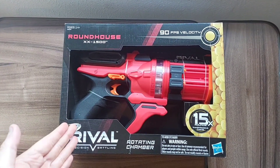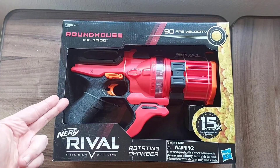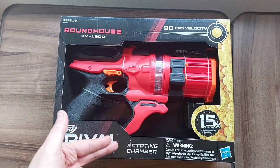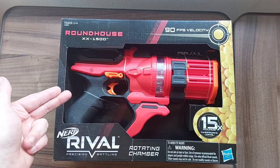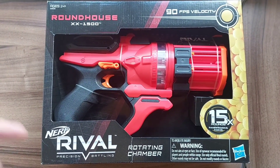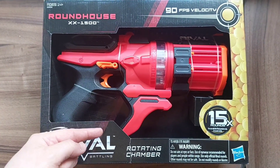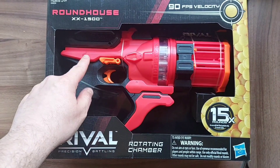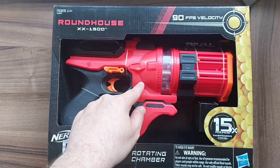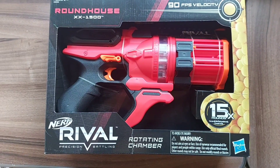Today we're going back to the Rival line with this one — the Nerf Rival Roundhouse XX-1500. The Roundhouse is a 15-round rotating chamber revolver-style blaster. One thing to note about the usual first-generation Rival blasters is that they came in red and blue. However, the Roundhouse is an exception as it only ever came in this red color, which I think really suits it rather well.